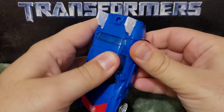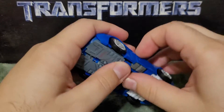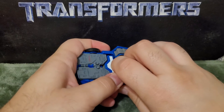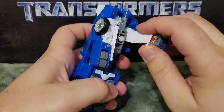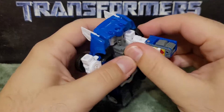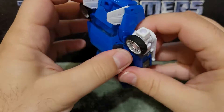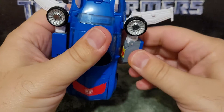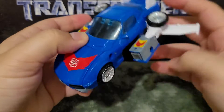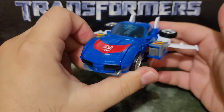Then you come over here, lift up, and separate this a bit. You fold out the wings — you have to maneuver it a little bit — fold out, fold out the wings, and fold this so the Autobot symbol is aiming up. And there you have the flying car mode, the flight mode of Trax.